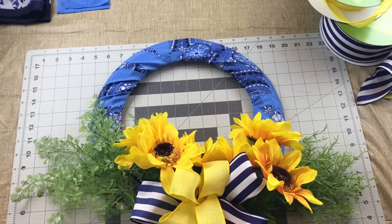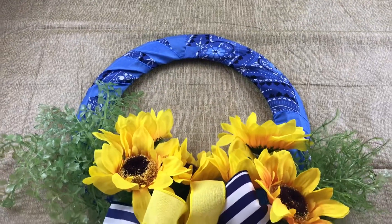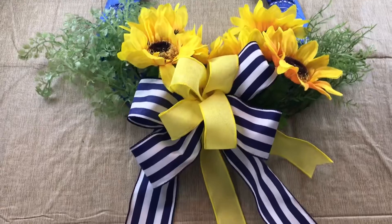To hang this wreath, I just took some twine, tied it, and made a loop, then hot glued it to the top back of the wreath and covered the knot with a piece of scrap ribbon.